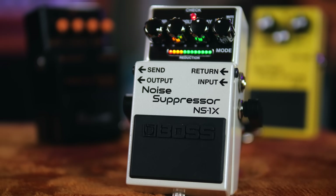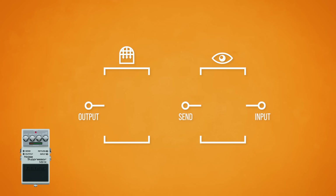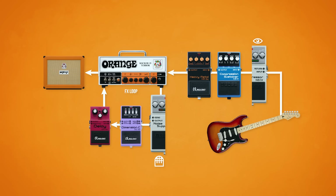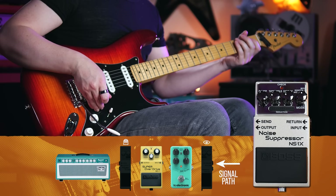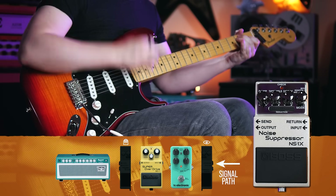Well, that's exactly what send and return on our noise gate is for. It will make more sense if we view send as the sensor output and return as the gate's input. This effectively splits our noise gate pedal in half, meaning with one single pedal we can place the sensor and gate in different locations on our signal chain. This gives us ultimate flexibility regardless of what other effects we are using, allowing the signal to be sensed and gated at the points that are most effective — giving us silent, accurate gating without having to resort to running two noise gates on our pedalboard.